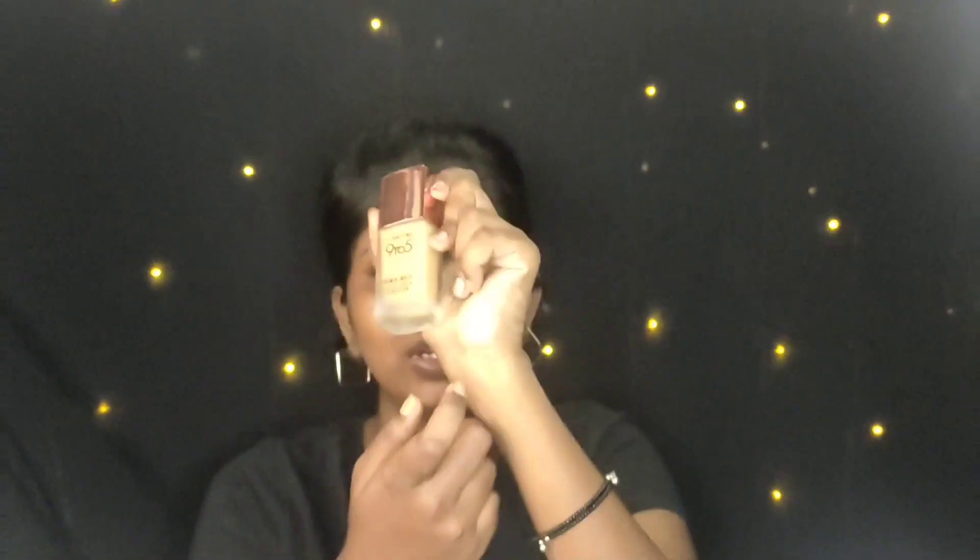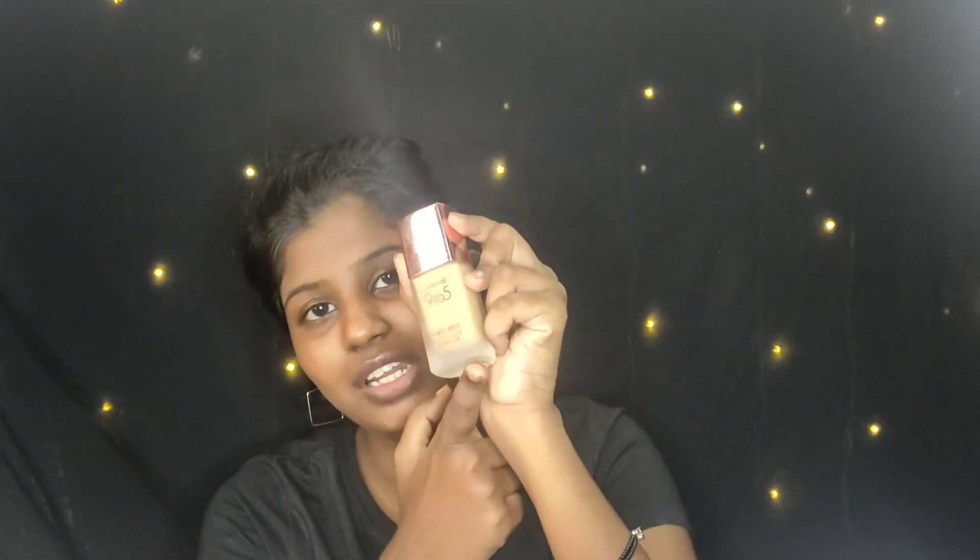Without any delay, let's start with the packaging. It comes in a matte glass bottle with a shiny top. This is the Lakme 9 to 5 Primer Plus Matte Perfect Cover Foundation, and it has a built-in primer.